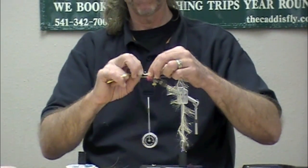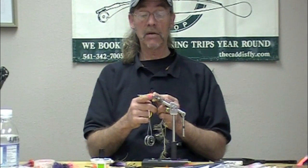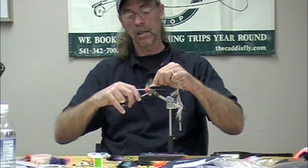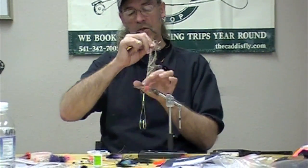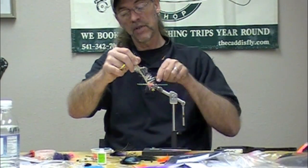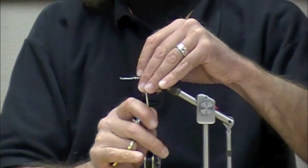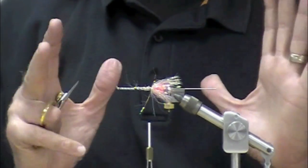I should mention I left about a half an inch of tube without anything tied on it, and I'm not putting too much pressure on this tube, because otherwise I would bend or crush it — and we've gone over that. This UV Polar Chenille is just amazing stuff. By the way, I ran the stem all the way forward to create a base for my body.